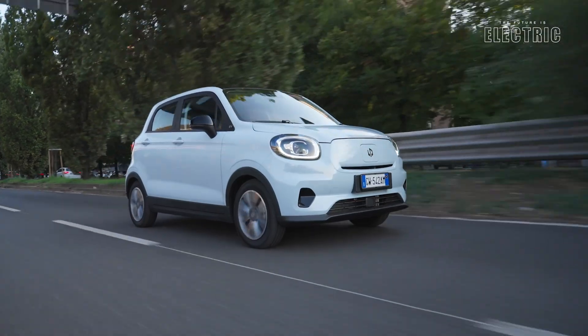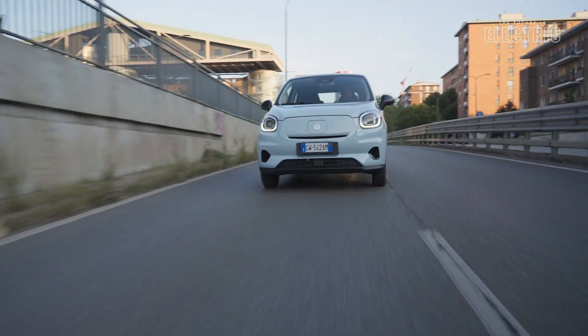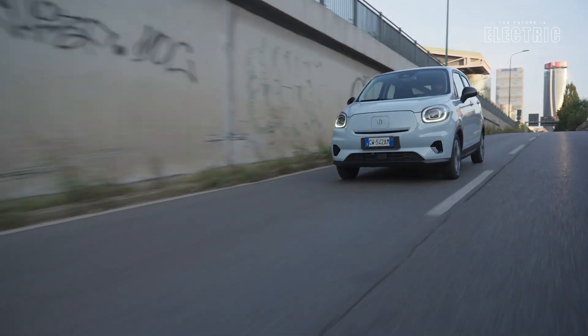The combined WLTP range is 265 kilometres. Combined factors in a mix of highway and city driving — on the highway the car runs at higher speeds, using more power and resulting in less range. Here in Malta we have no highways, so this car will be used in a city urban environment, where you can get up to 395 kilometres, which is the rated WLTP range for urban environments.